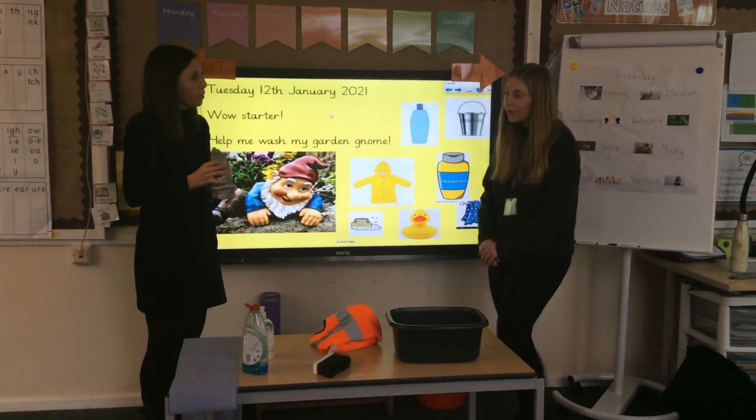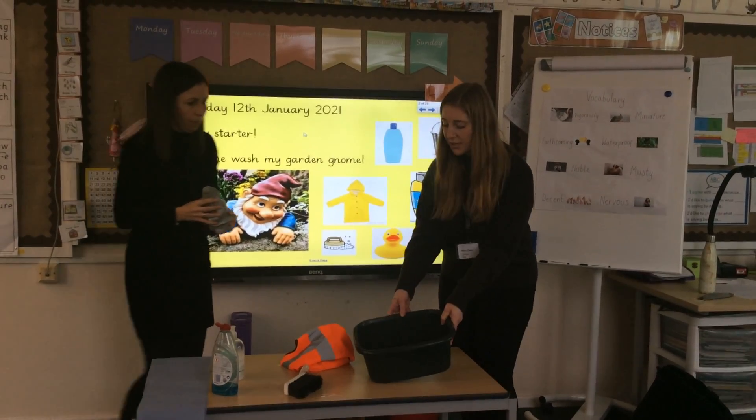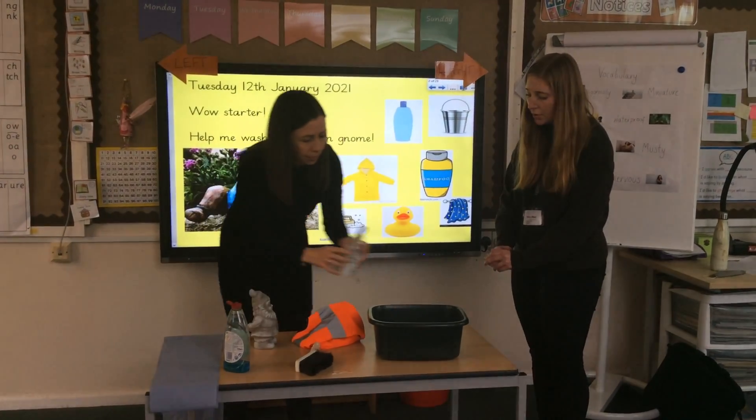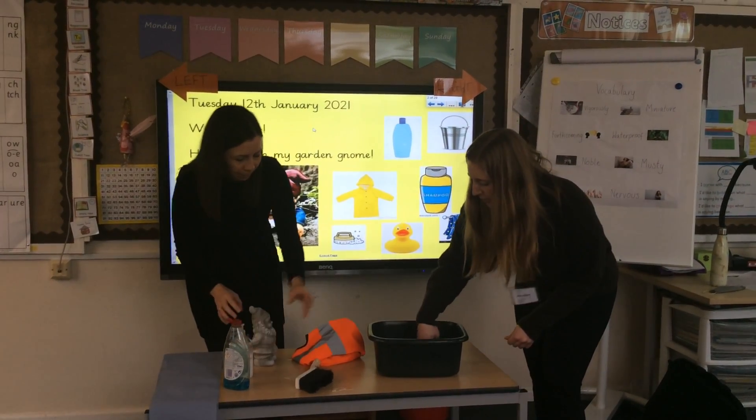What do I need to do? Okay so I think first you need to put the water in the bucket — but you've already done that Mrs David because you're very organised. Do you think we might need some bubbles? Put the bubble bath in. And I might use my hands and make some bubbles.